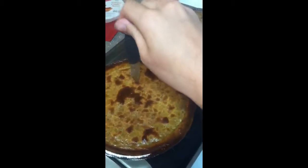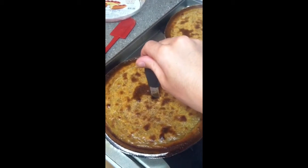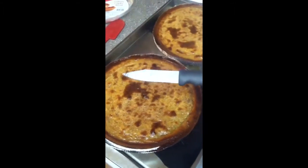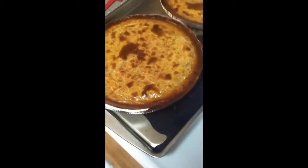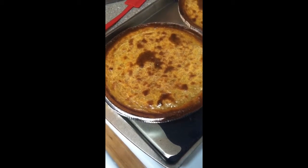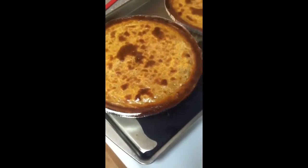I can't find a toothpick so I'm using a knife — when the knife or toothpick comes out clean with nothing on it, the pies are done. Let them cool and then serve with whipped cream or just by themselves.